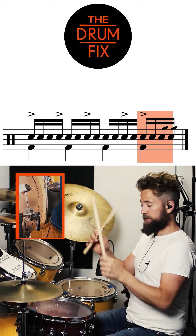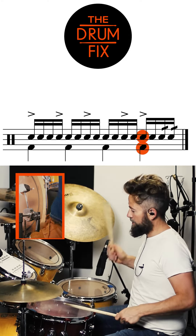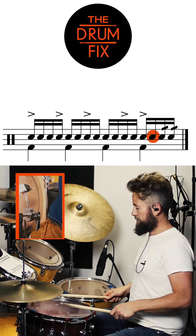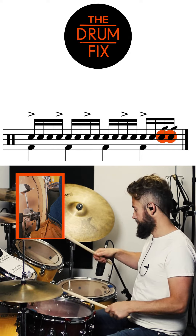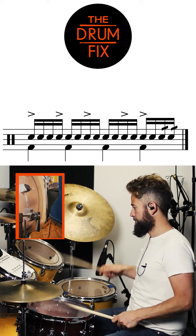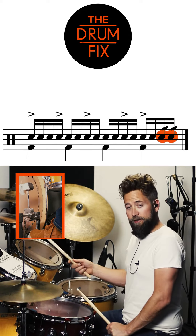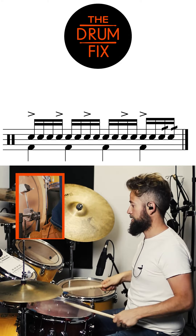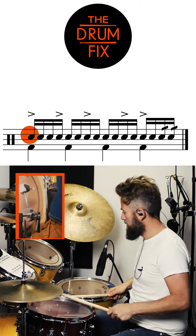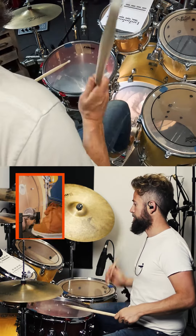Unit four has some rolls in it. Start with loud right and a kick, then soft left, and then you have diddle diddle — diddle diddle — right back to the beginning, so it connects together. I'll play the whole thing together now.